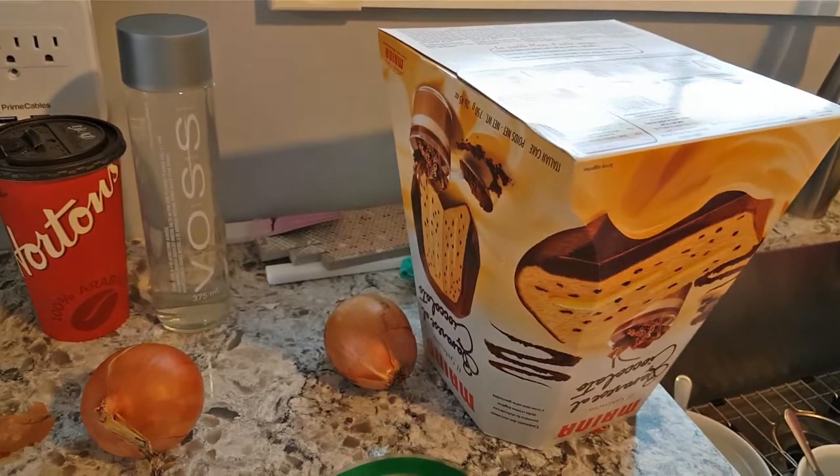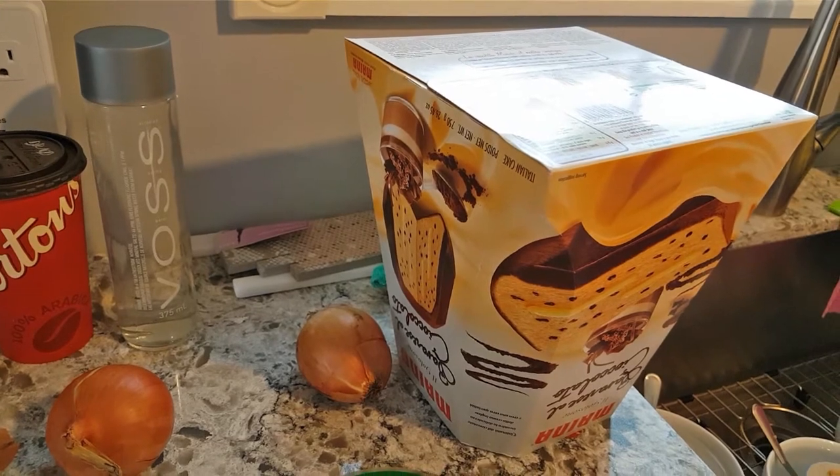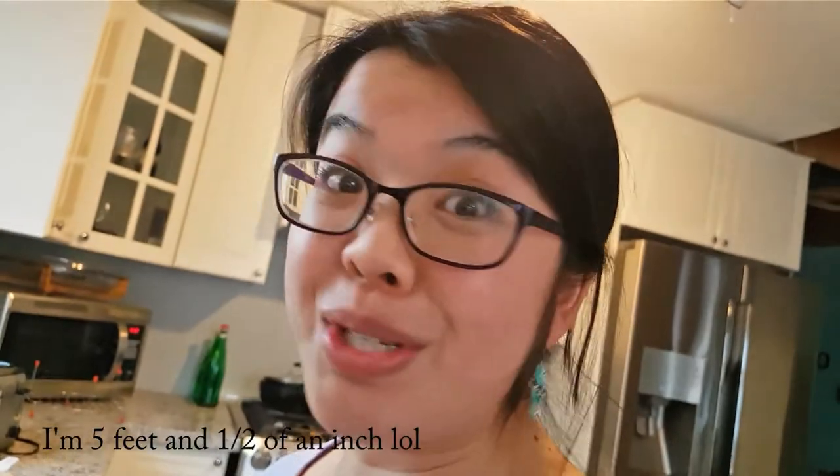If you're wondering why I have an upside-down box of cake here, it is in fact my camera stand. Yes, because I'm too tall and I need my camera lifted higher so you're not staring at my boobs.